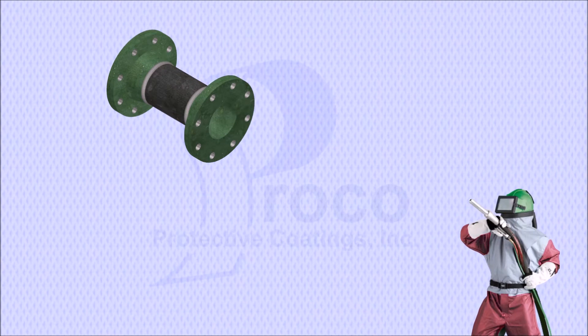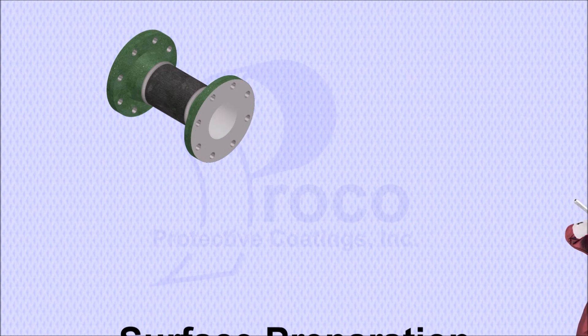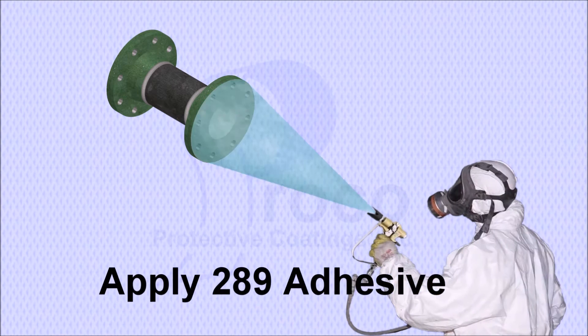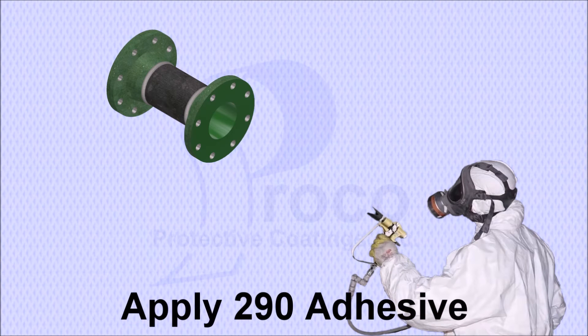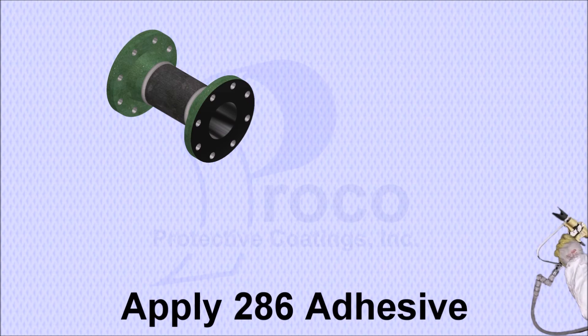The surfaces to be lined are blasted to a white metal surface with a 2.5 mm profile. The blasted surfaces are coated with an adhesive system specified by the rubber manufacturer. This typically is Chemlock 289, 290, and 286 adhesives.